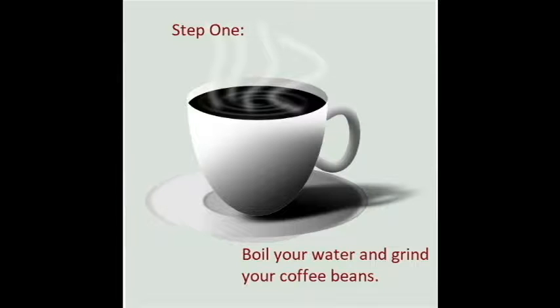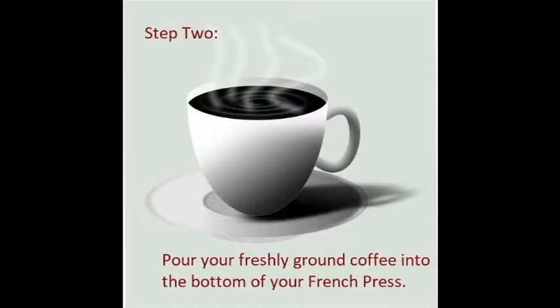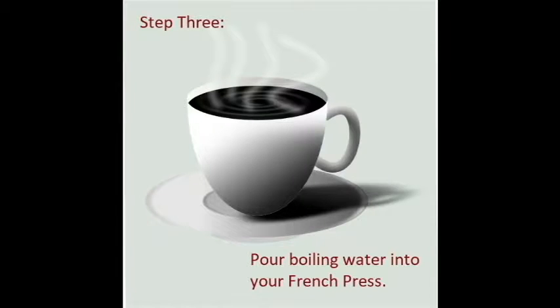Step one: boil your water and grind up your coffee beans. Make sure your water is filtered — that's very important. Now that your water is getting to a boil, it's going to be good to add your coffee grounds to the bottom of your French press. Just pour it in there.